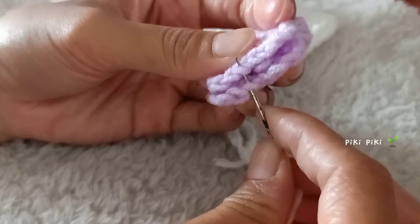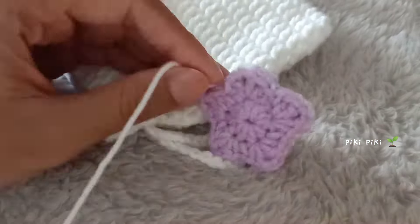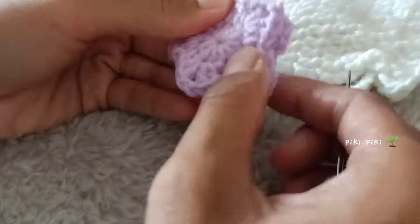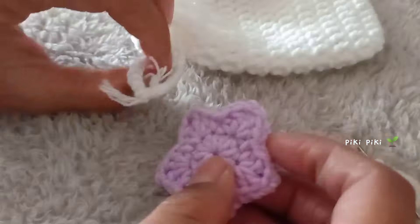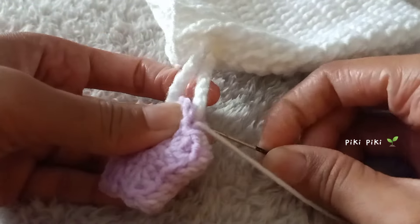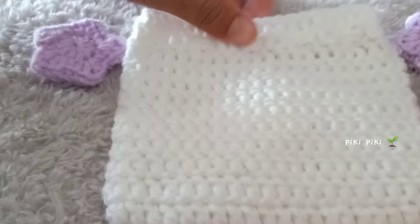Next we'll attach the stars to the two ends. To attach the stars I'm joining them a little bit first, because otherwise it will be hard to attach. Here I'm using a white color yarn — if you don't like white you can use the same color purple. If you're too lazy to sew, you can just hot glue it. But I prefer to sew it on. I have completed attaching the two stars and the drawstring bag should work like this.